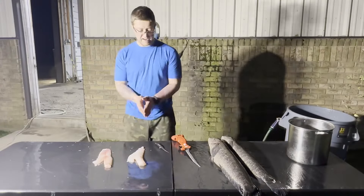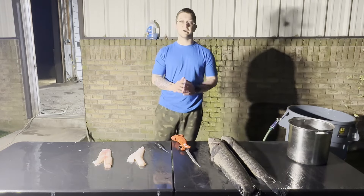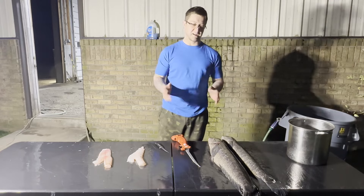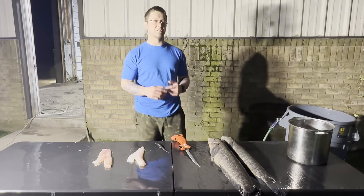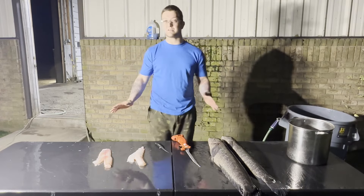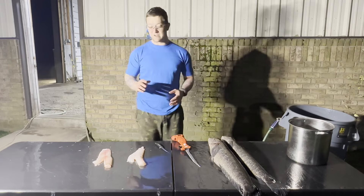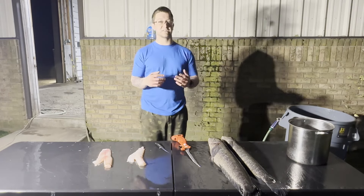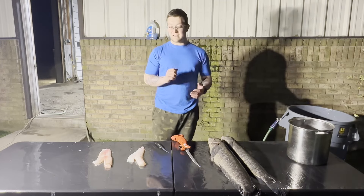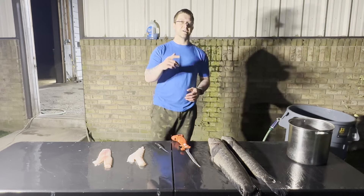That is how I clean a snakehead. Thank you for tuning in - if you have any questions drop a comment. I hope you like and subscribe for more videos like this. If you want to see more cleaning these fish or a catch-and-cook episode, let me know - I'll probably do an episode on how we cook these and a couple recipes we like. These are a delicious fish; if you've never tried them I strongly recommend it. God bless y'all, thanks for watching.